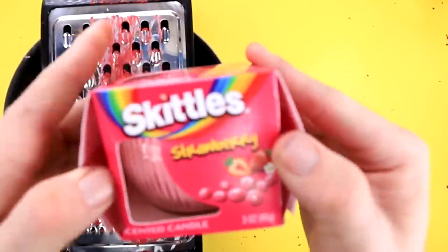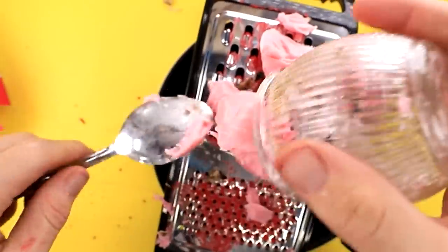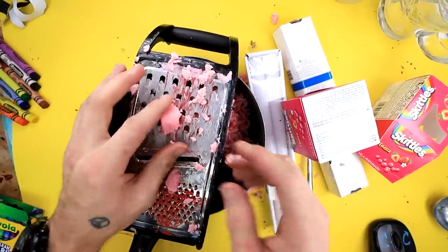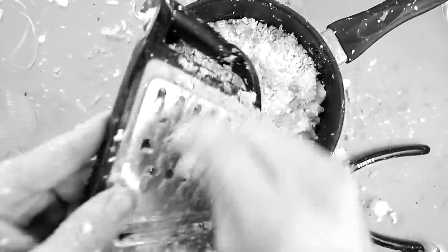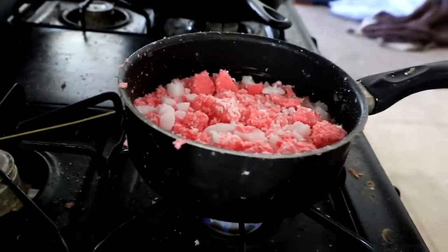I bet that smells awful because it's mostly crayon. Okay, I'm gonna go ahead and grate up some candles really quick. I got these Skittles scented ones. My hands actually got really tired of grating stuff like this. It's a lot of pressure on your hands to hold something so slippery so tightly for so long. So I ended up just getting some pliers and just kind of squishing the candles into small chunks. You know what? It's good enough. Now time to melt this bad boy. Turn on our stove. Now we just have to wait for this to melt.